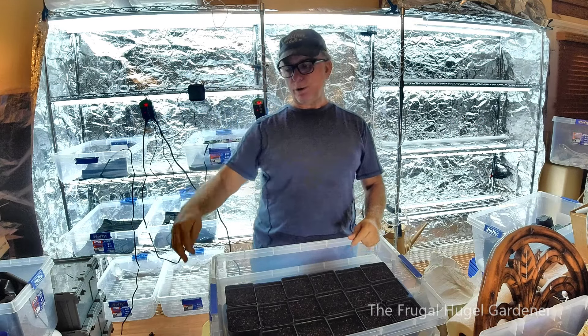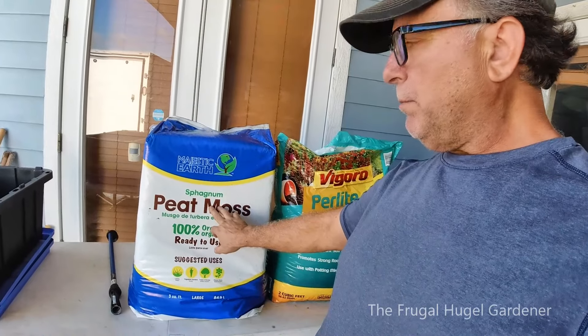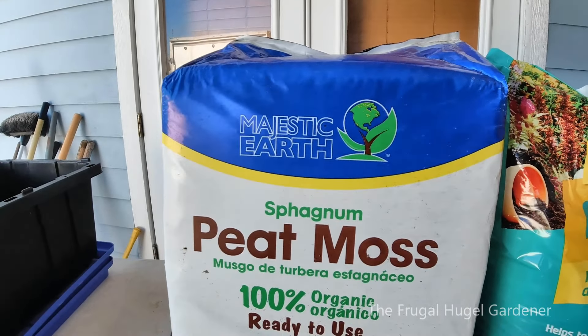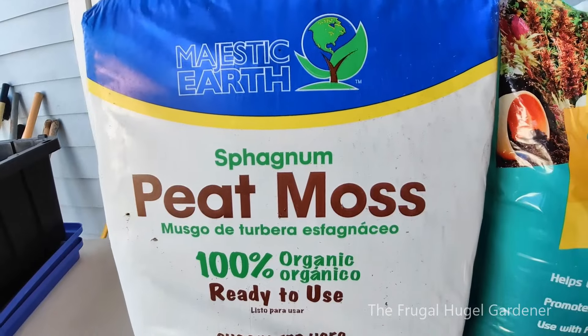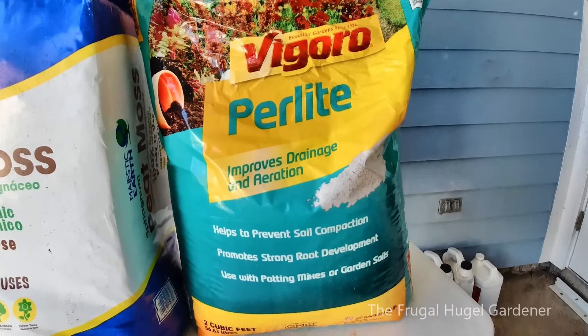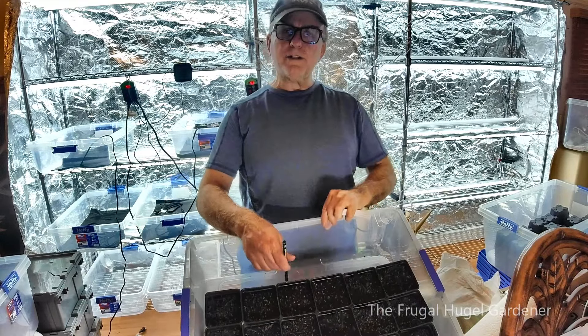You're probably going to ask what peat moss and perlite I use. I'm out here on my porch — I picked up this peat moss at Lowe's. I always get the three cubic foot bags of peat moss and the big bag of perlite. I get a couple of each because I have a lot of pots and a lot of seeds for a huge garden. Let's get back inside and start planting.